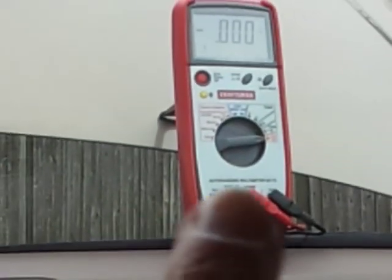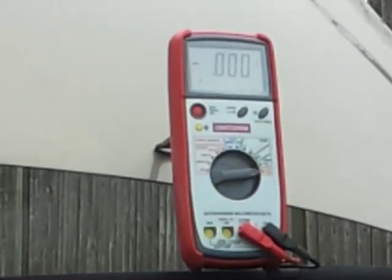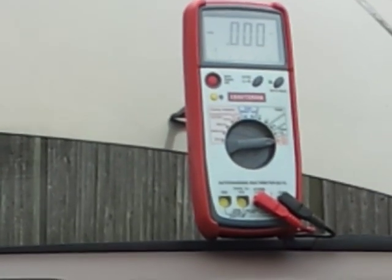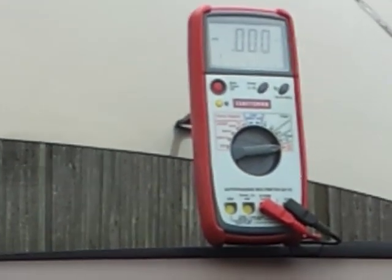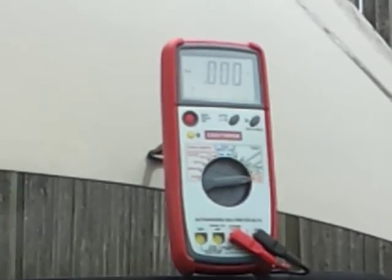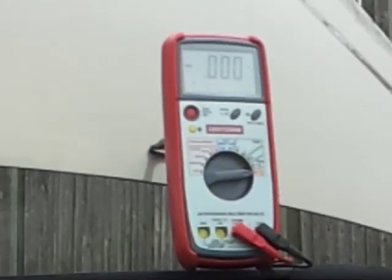The positive lead goes straight to the negative post on the battery. You're essentially checking the connection from the negative post of the battery straight to your motor and through to your alternator. The alternator needs a good ground to work correctly — if you watch my 'How Alternators Work' video, you'll see why we need negative power to the alternator.